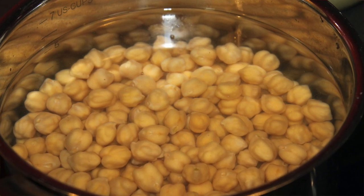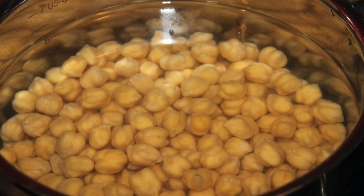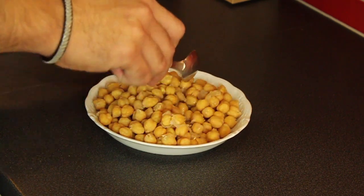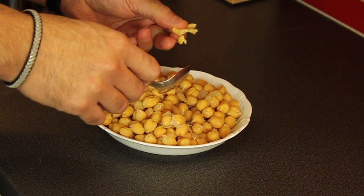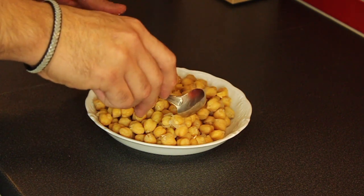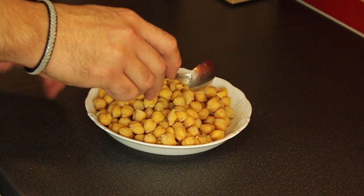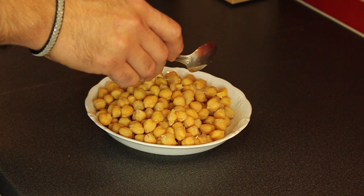Now I'm going to boil them for one and a half hours — less than two hours. I start counting after it comes to a boil. You can see they're cooked; make sure they're easy to mash. Then drain and rinse with cold water.